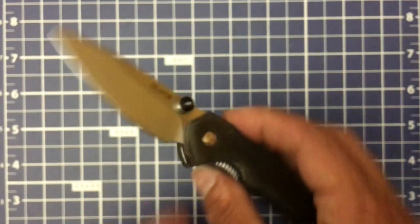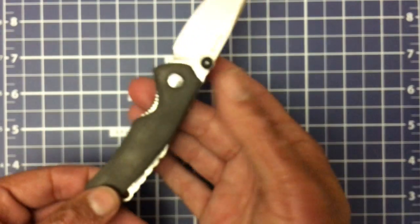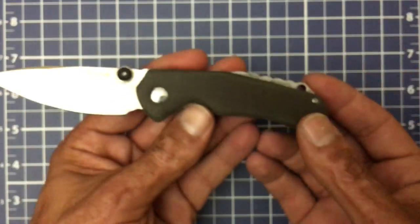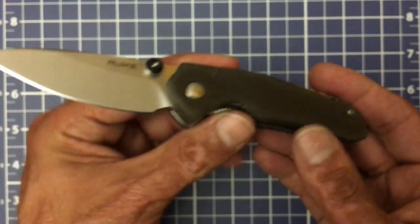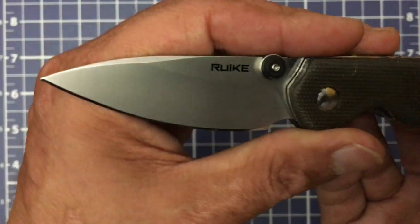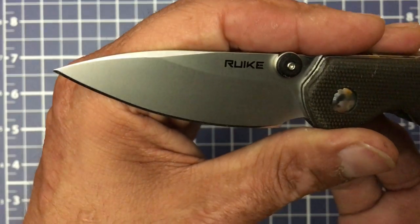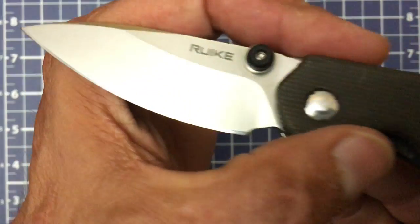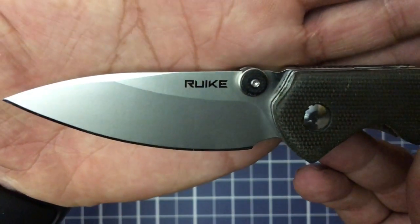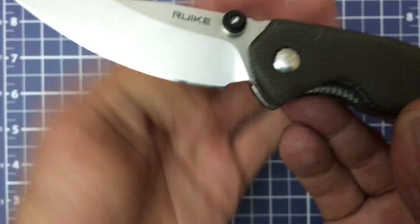Y'all tell me what y'all think — would y'all have preferred a G10 backspacer to make the knife more balanced and less heavy while keeping that same functionality? Or standoffs? How about the blade finish? I'm not a fan of blasted finishes. This looks like a ceramic media blast — I would have loved to see them throw it in the stone washer for a while. It looks just like a satin, maybe with a light tumble.